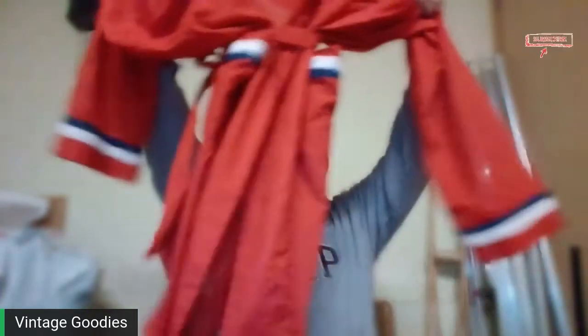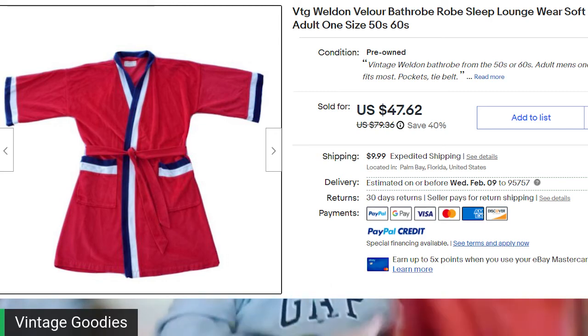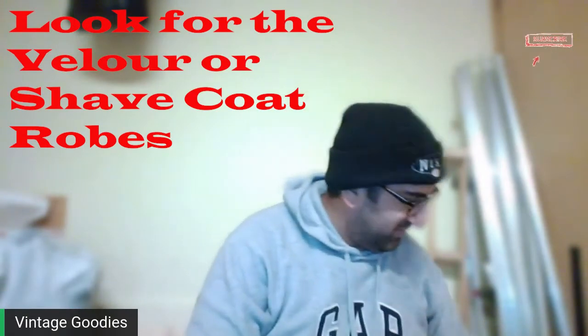This one I believe was about five bucks — $9.98, 50% off. It was a company called Weldon — it says 'Robe by Weldon.' Look this up, because some of these robes are going for upwards of $80, $90, a hundred dollars, maybe even more. It's just a bathrobe, nothing fancy, no rips or tears or anything. Very light, less than a pound, but for that price I'll take a risk.